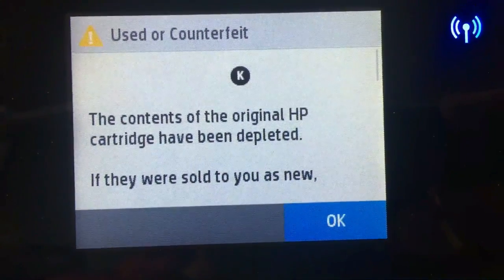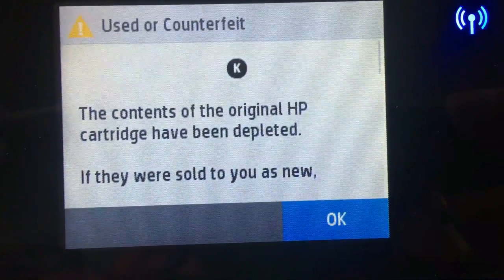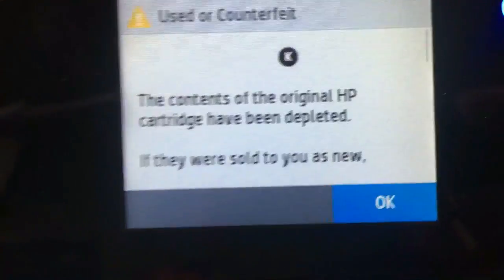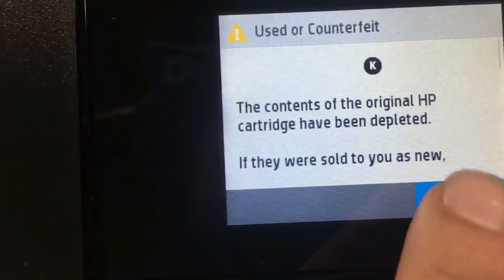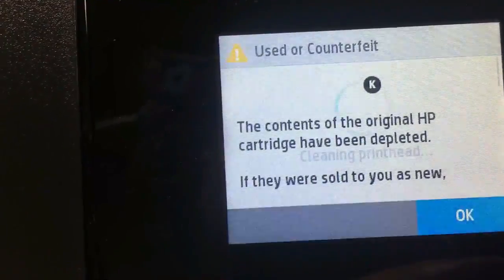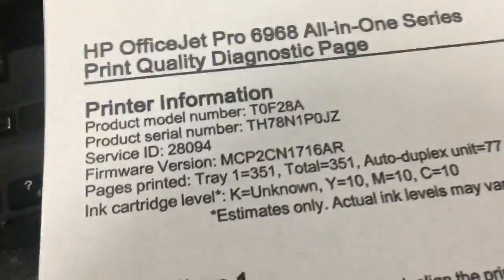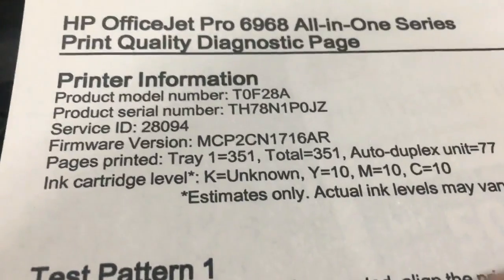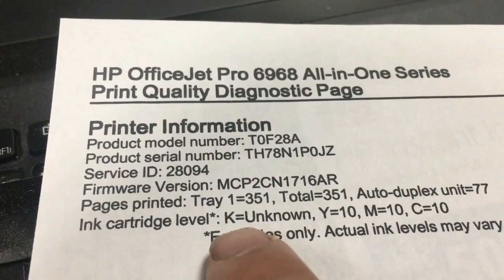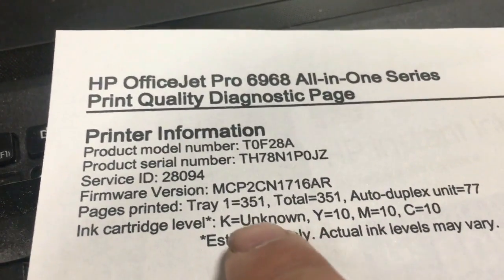We kept printing with the chip info on and finally reached HP's pitch limit on the black. We hit okay and the printer got back to work. You can see the black become unknown, while the yellow, magenta, and cyan still show 10%.